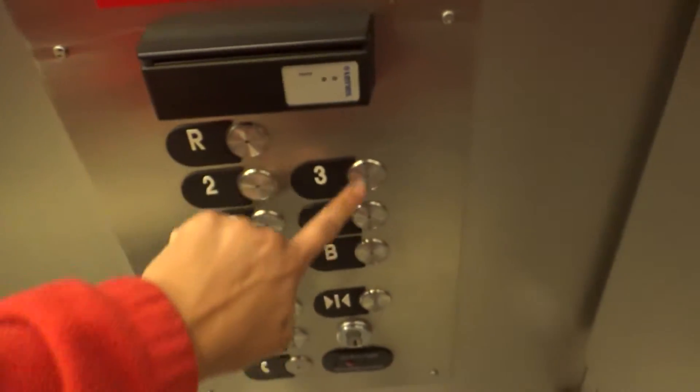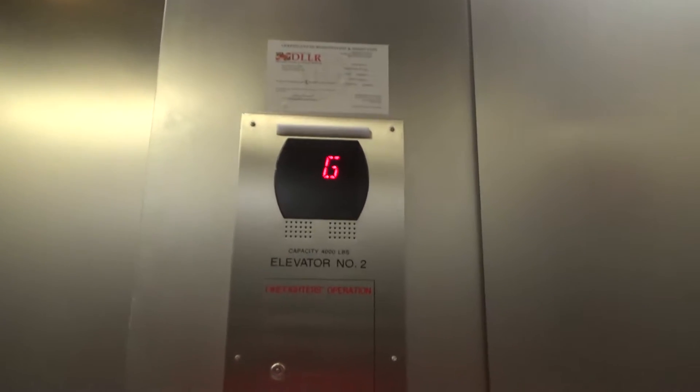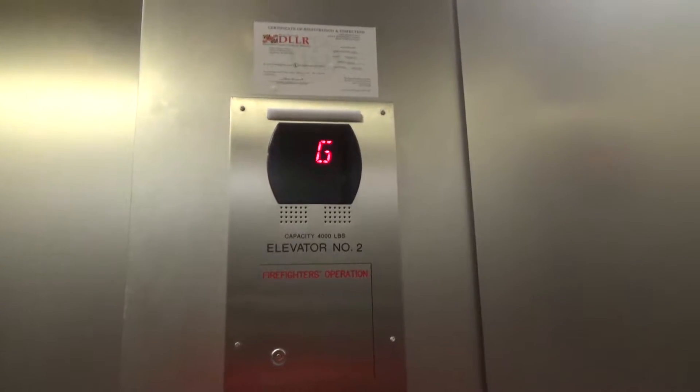Let's see which one we get. Look at this one. The roof is locked, so we'll go to three. These are Gen 2s — Series 5 Gen 2s.